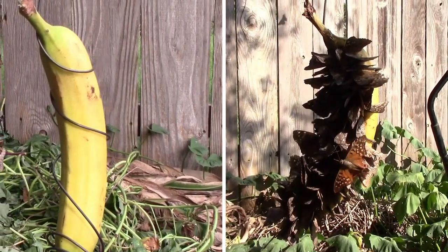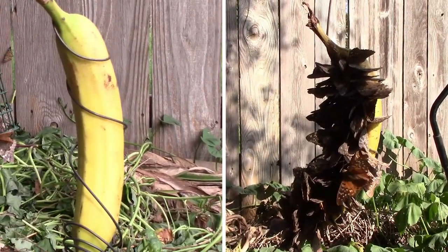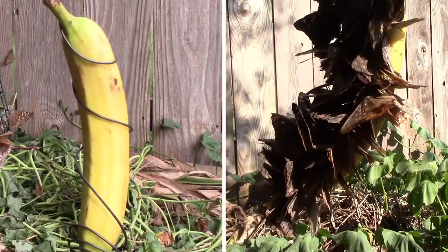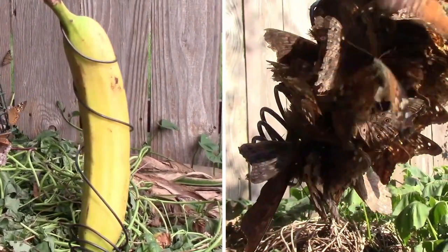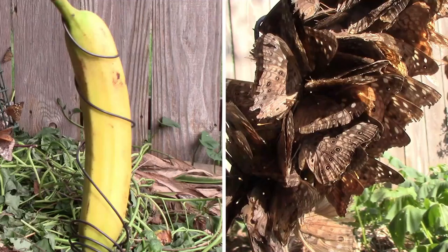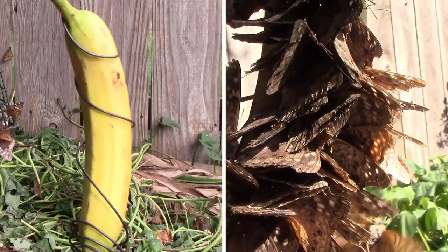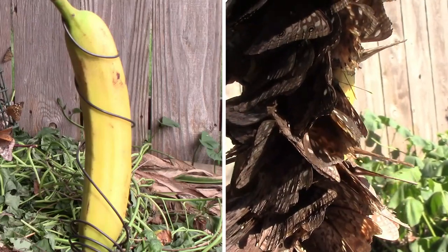On the left is day one when I hung the banana. On the right is day three and it's swarming with butterflies. But it's not as simple as just hanging up a banana and the butterflies swarm in. So in this video I'll show you exactly how I did it so you can have the same success.